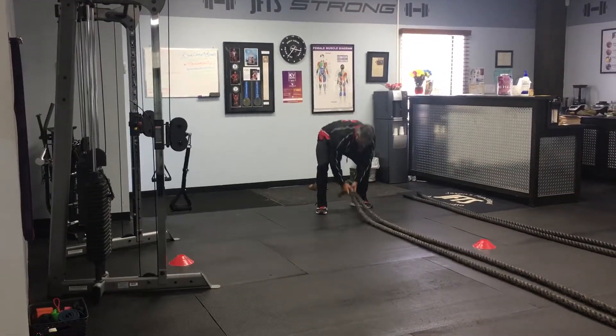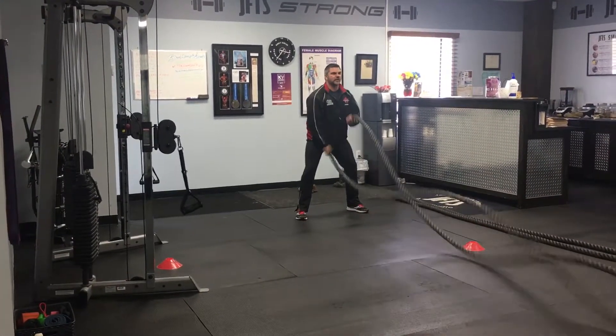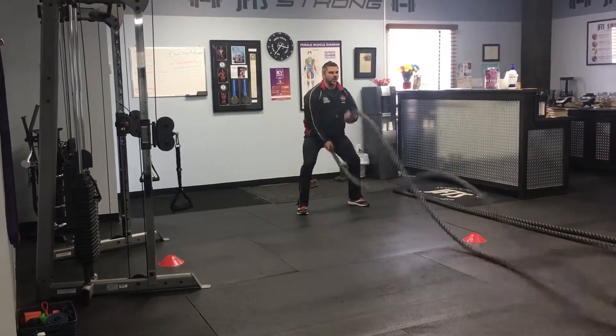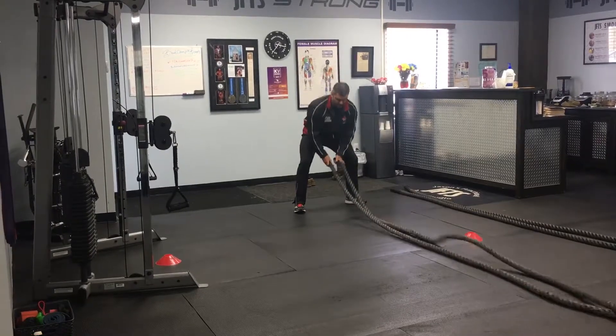Number two. Battle ropes — abs, shoulders, legs back. Squats in there. Or we take the squats. That's number two.